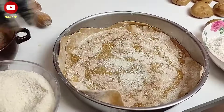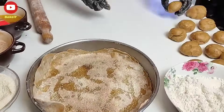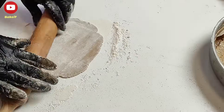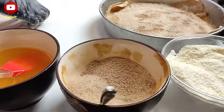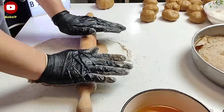Εσείς μην ξεχνάτε να μας στηρίζετε πατώντας το κουμπάκι της εγγραφής που βρίσκεται ακριβώς από κάτω. Μην σας παραξενέψει ότι στη συγκεκριμένη βασιλόπιτα χρησιμοποιούμε σαν γέμιση μυζήθρα. Πιστέψτε με, στο τελικό αποτέλεσμα δεν θα σας φανεί καθόλου ούτε στη γεύση ούτε και στην υφή.